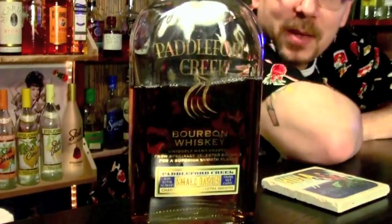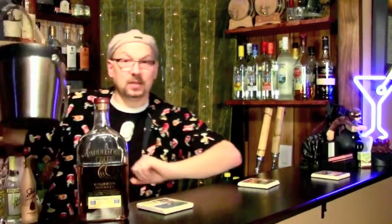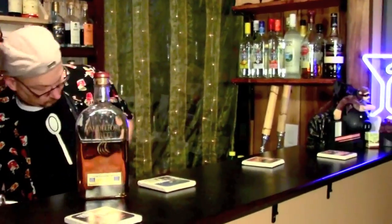The first cocktail of the night is going to be the classic old-fashioned. I love these things. I'm a huge bourbon fan, and it's a really nice way to start your evening. What you need for an old-fashioned: your bourbon of choice. Tonight I'm going with Paddleford Creek — an obscure bourbon I just discovered about six months ago. Fantastic. It's super smooth. I actually like it better than Maker's and Woodford. I suggest one that's more smooth than smoky.